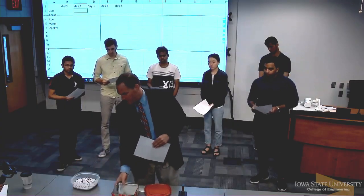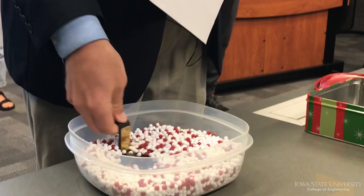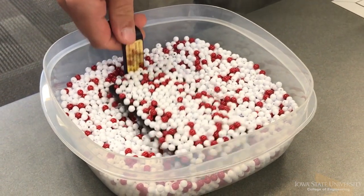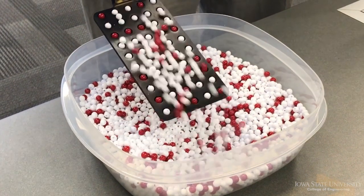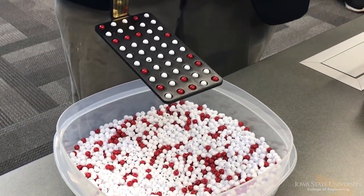You can only use one hand — it doesn't matter if it's your right or left. Then take the paddle, put it in the beads, and make sure all of the beads cover the paddle. That's very important. Lift the paddle up four inches from the beads and tilt it at a 34-degree angle, so there's a bead in each one of the holes.